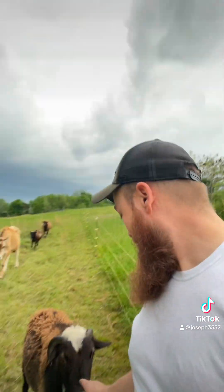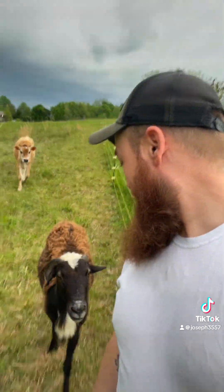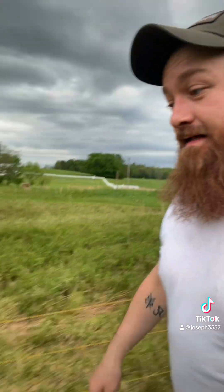This guy right behind me — he likes my butt I think. I wonder why he doesn't like me on this side of the fence.